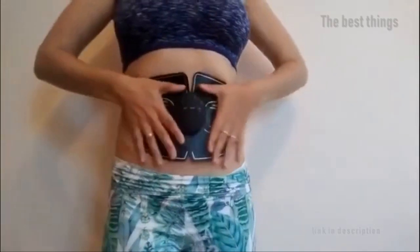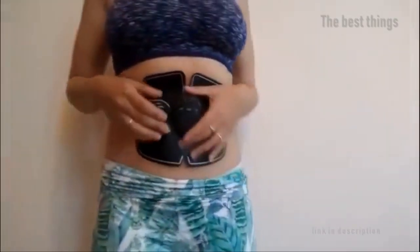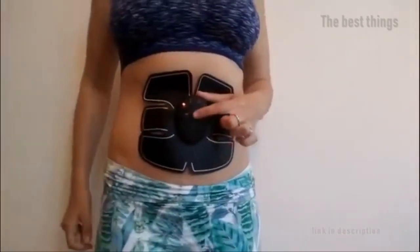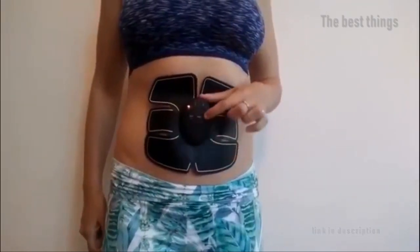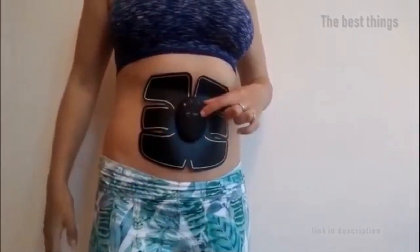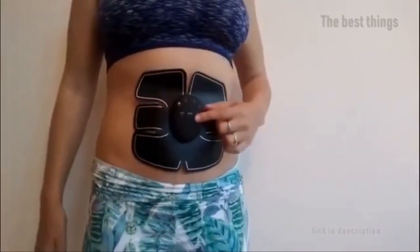Working out is something that is necessary for our daily life — it makes us healthier and boosts our energy. But most of us don't have the luxury of time going to the gym regularly. This is where the electronic muscle TENS machine stimulator steps in. It helps you tone those abdominal muscles right at the comfort of your home or even while working in the office.